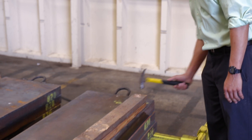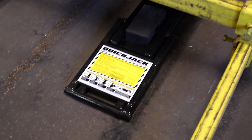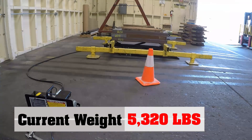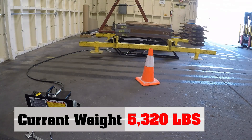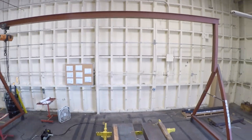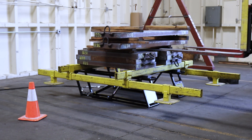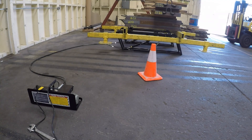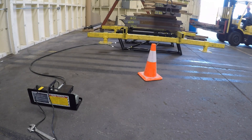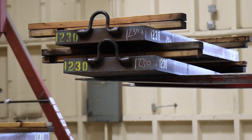We have our steel plates, 100% steel, and now we're just going to put it to the test.